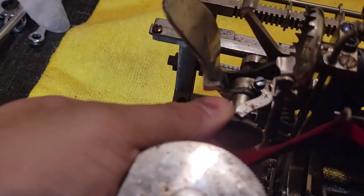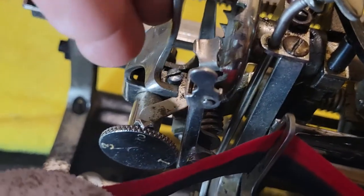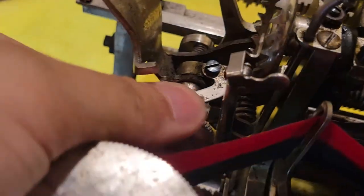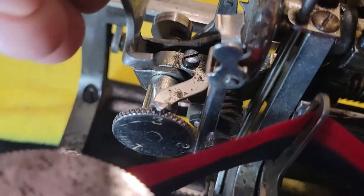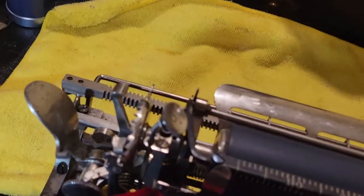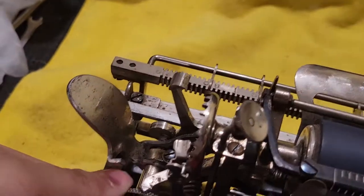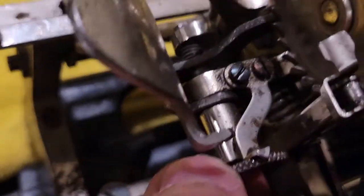Here you can see — it's a bit hard to read, let me put a flashlight here — the settings for your line spacing. That's for one, two, and three. One, two, three. And back to one. So that's actually just using a little cam over there.